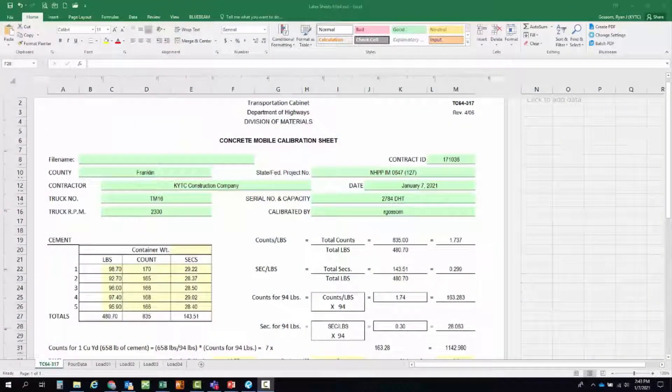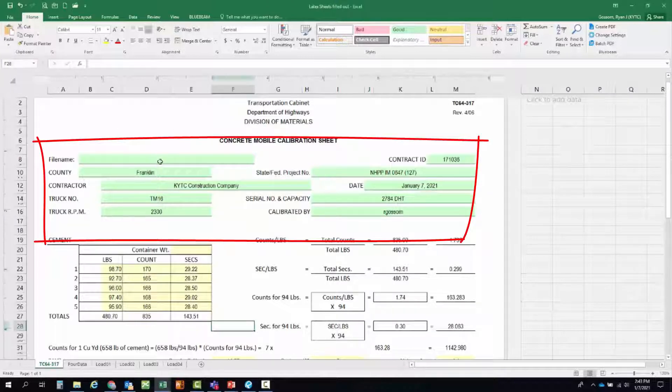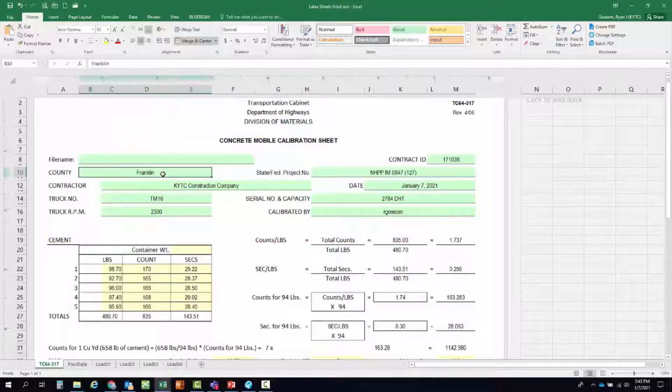We're going to be using the Excel spreadsheet for this video — it does a lot of the math for you. You'll need to fill out the project information first: the county, project number, contractor, date of the truck calibration, truck number, serial number, truck capacity, truck RPM, and who is doing the calibration.